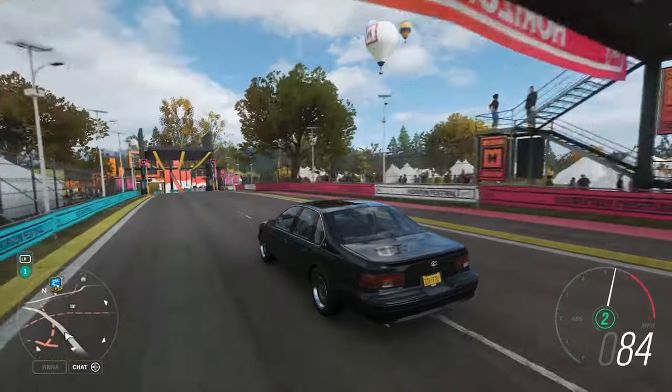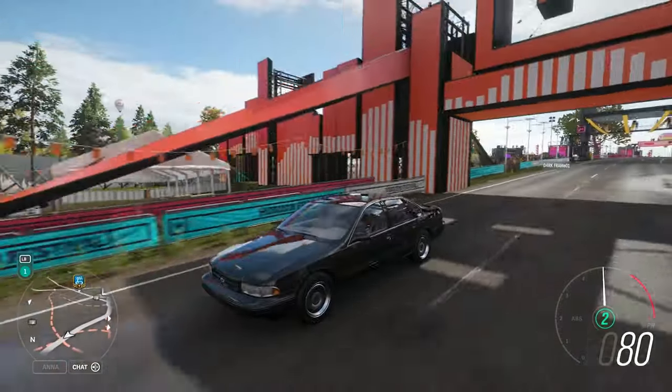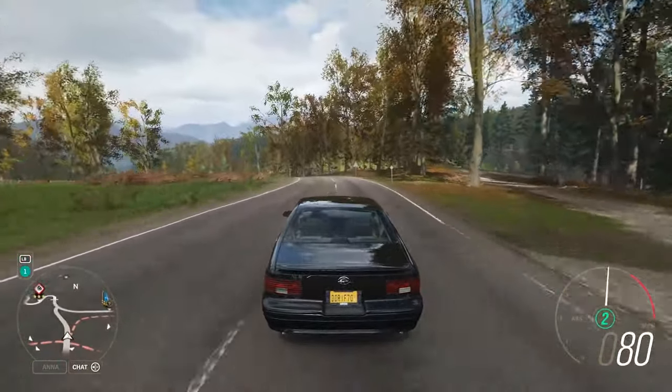What's going on everybody, welcome to a brand new video on the channel, and welcome to a brand new car added into Forza Horizon 4.